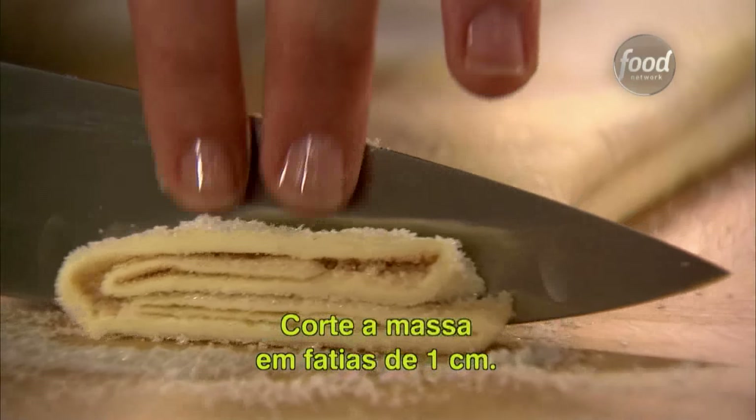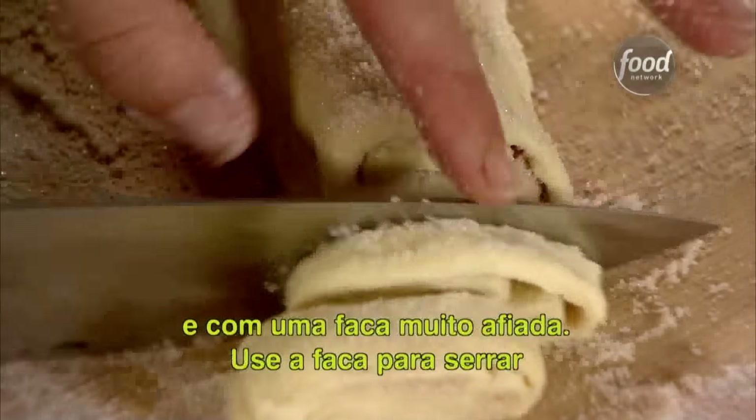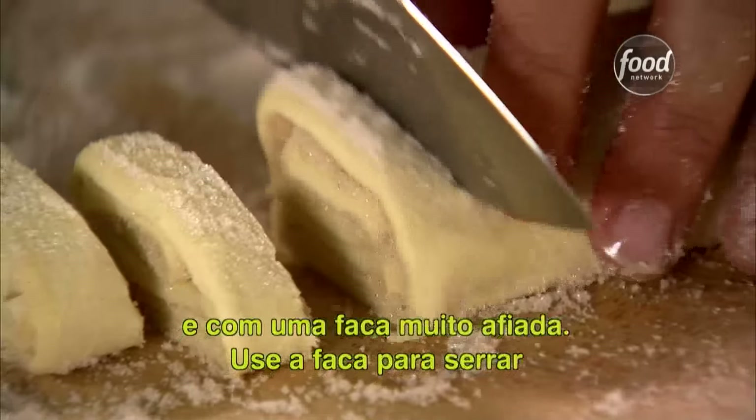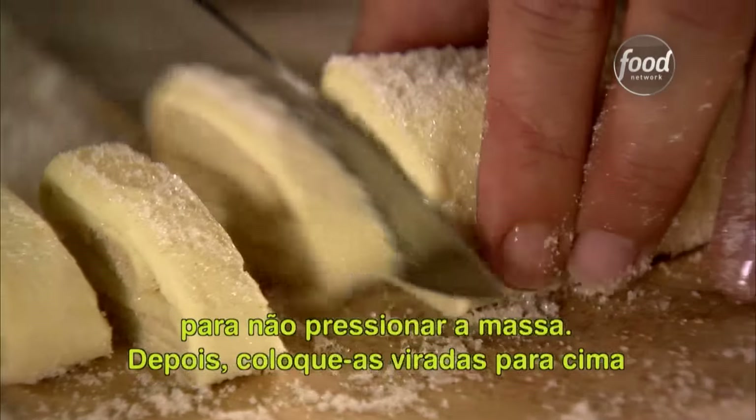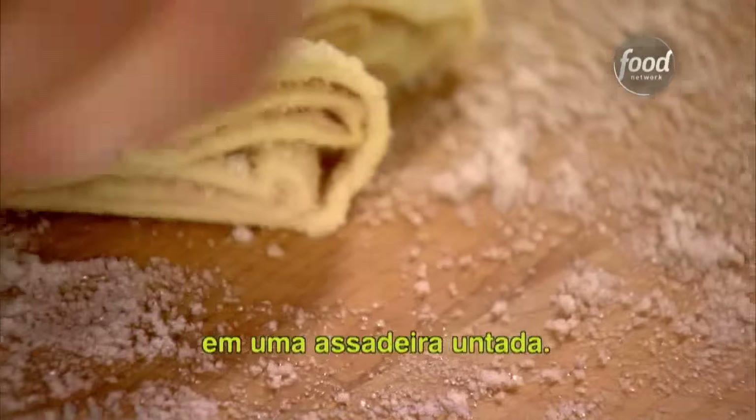Slice the dough in 3/8-inch slices. You'll want to do this with really cold dough and a really sharp knife, and use the knife in a sawing motion so you're not pressing down on the dough. Then place them, cut sides up, on baking sheets lined with parchment paper.